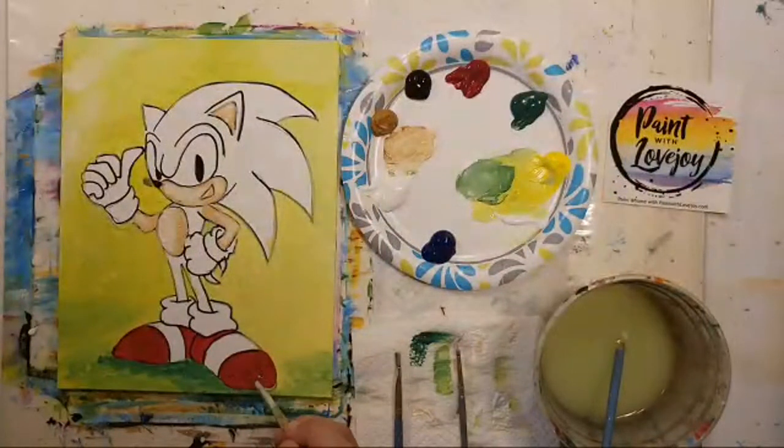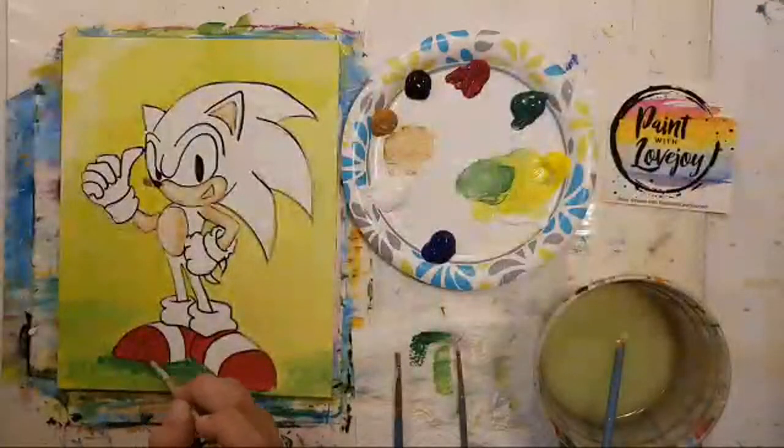I'm a huge fan of Bob Ross and I've been repeating it quite often in my career — consider them happy accidents.